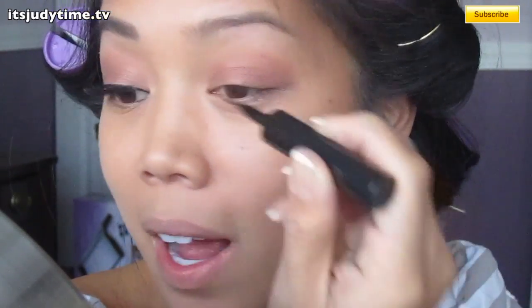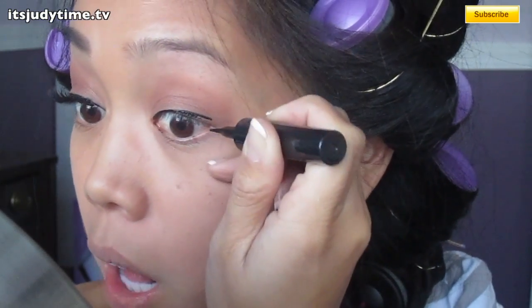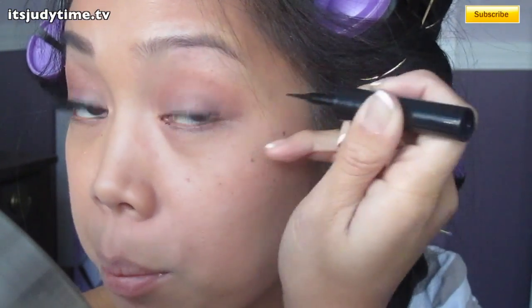I'm going to add liquid eyeliner. And when I get to the very corner, I'm going to fling it upwards.